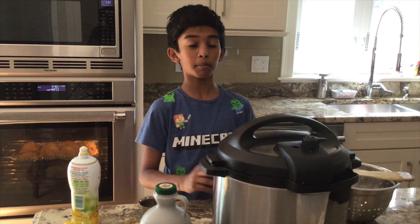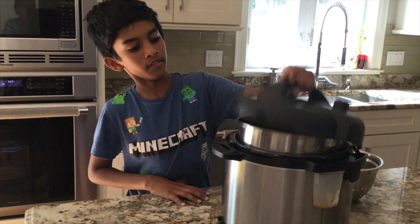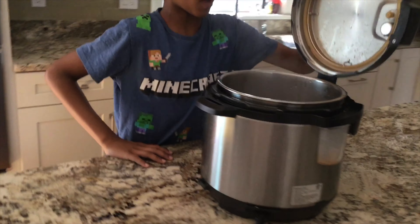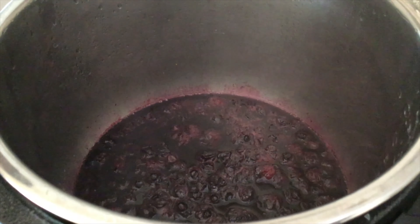And that's all the steps! Let's open our instant pot and take a look at our jam. Wow, it looks exactly like store-bought jam — you can still see the blueberries in there.